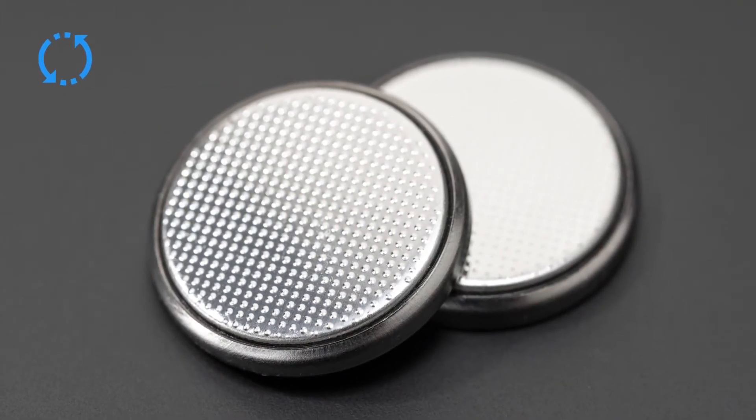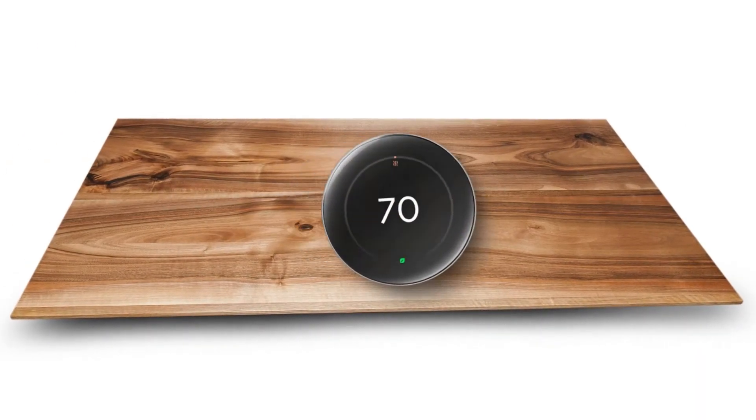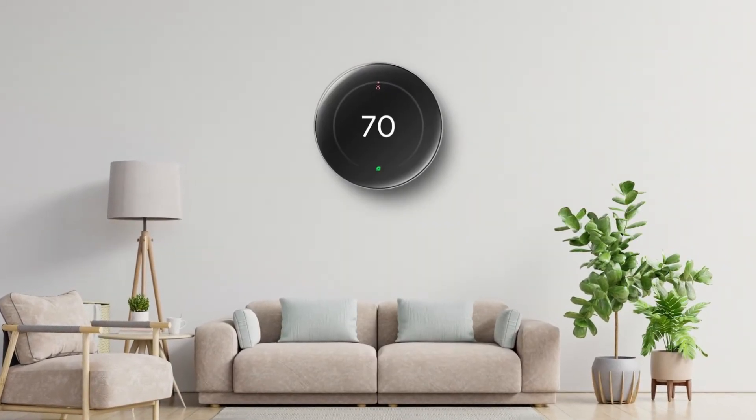Replace the old battery with a new compatible one. Reassemble the back of the display. Return your thermostat to the wall and test it.